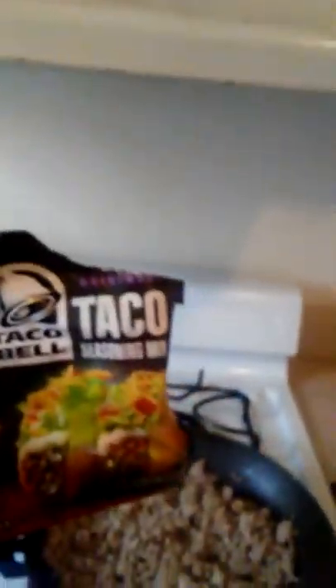I opened up my Taco Bell seasoning, as you see, and I'm going to pour it in here — you see me doing that. I'm not going to put too much, just a little bit, because I don't like a lot of seasoning. That's my preference.